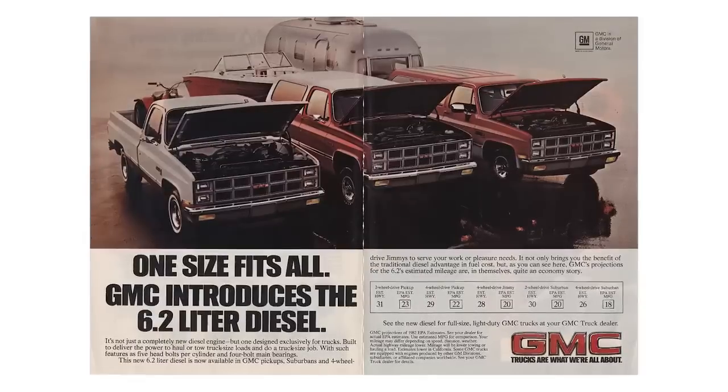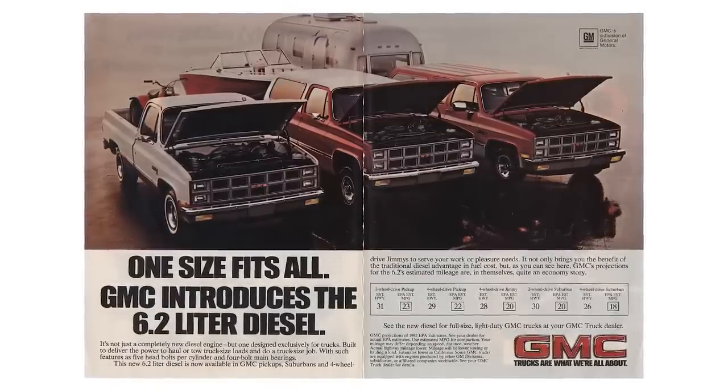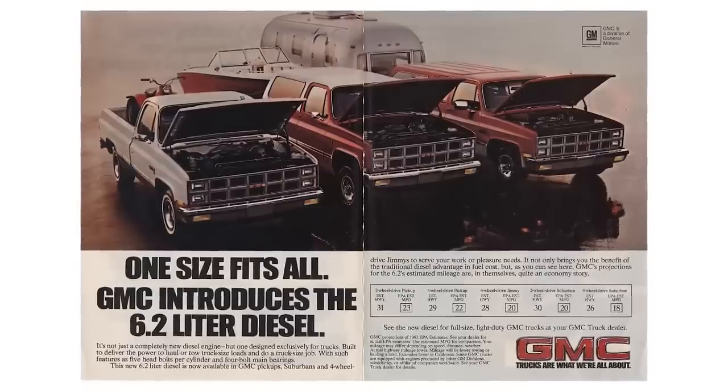Zinc dithiophosphate is the extreme pressure lubricant additive that was used at that time — a more modern version is used right up to today. Those 350s were the most notoriously unreliable engines. The issue was the old 350 diesel destroyed the idea of having a diesel engine in a passenger car. It was so bad that Mercedes-Benz stopped importing diesel cars into the United States for six years because nobody would buy them. The final fix was discontinuing the 350 engine; GM designed a 6.2-liter V8 for use in the 1982 Chevy and GMC pickups.